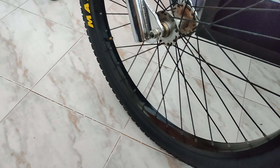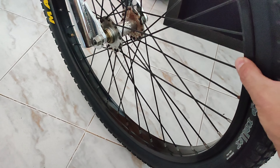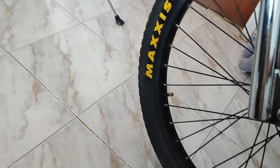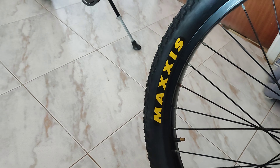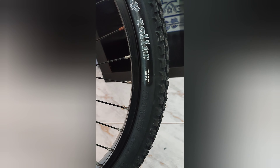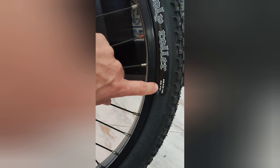Estas rodas eram de uma Beach Cruiser que eu arranjei. São uns aros que até são um bocado largos. Pus pneus novos — é 2.40. Também são pneus novos.